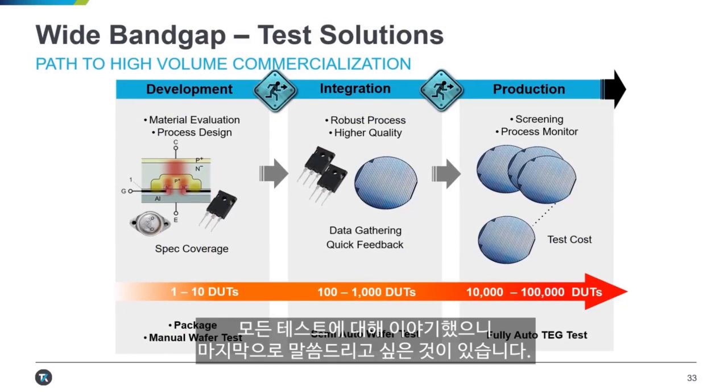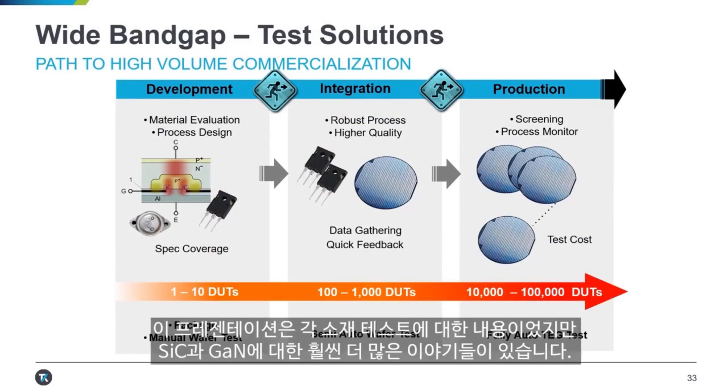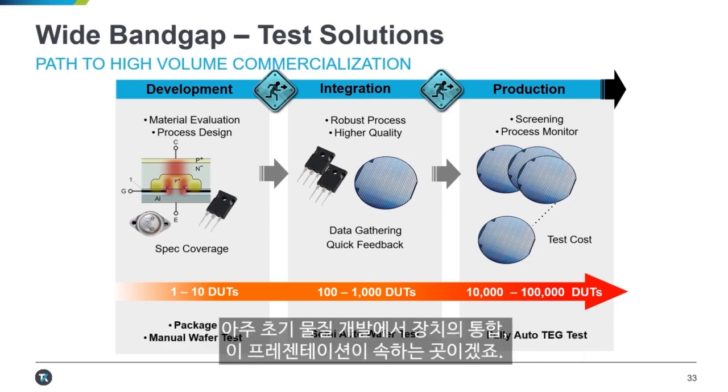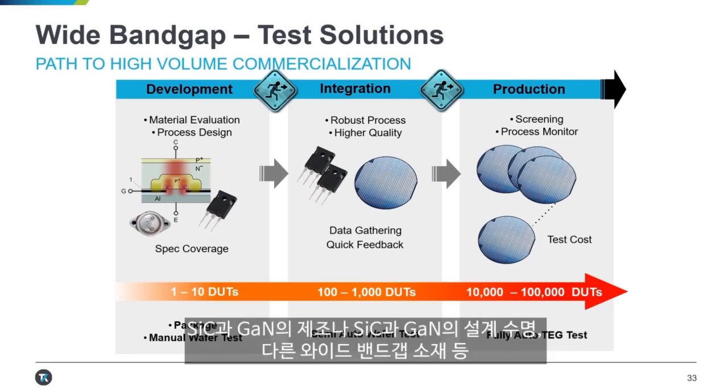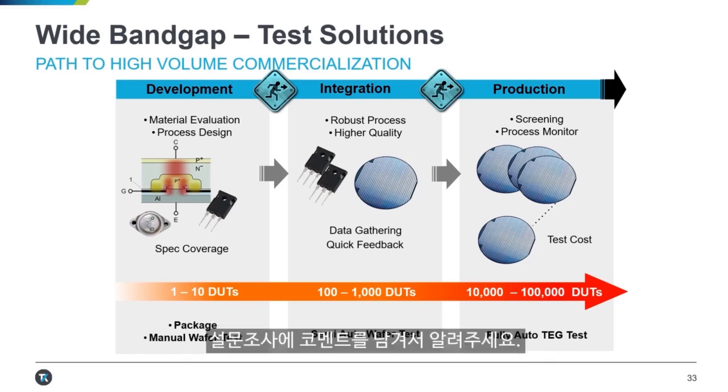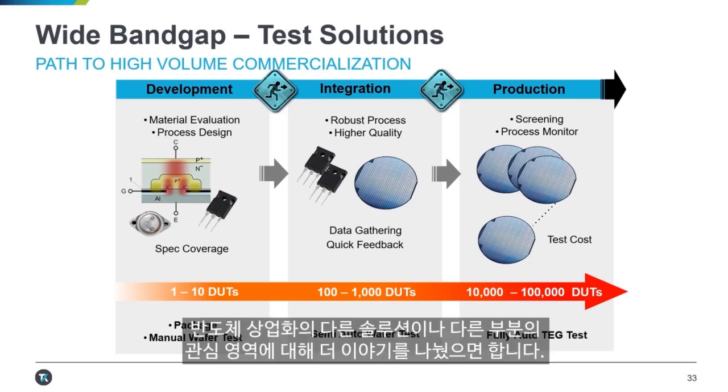Finally, this presentation was focused on individual component testing, but there is much more to the world of SiC and GaN — all the way from early material development up through integration of devices and mass production. If you want to hear more about any of these areas of SiC and GaN fabrication, the design lifetime of SiC and GaN, or other wide bandgap components, please leave a comment in our survey so we can talk about our other solutions and the interesting areas in semiconductor commercialization.